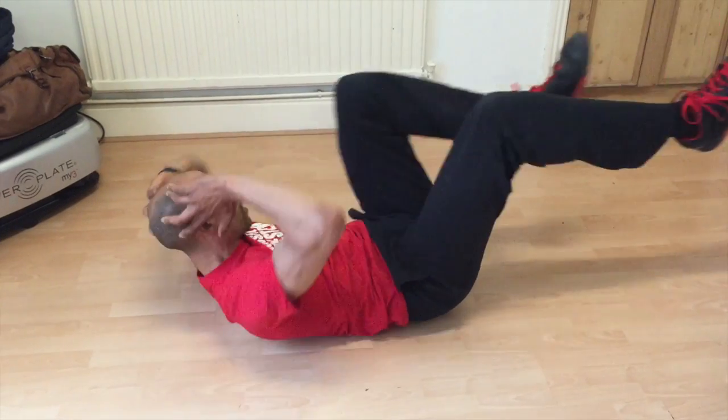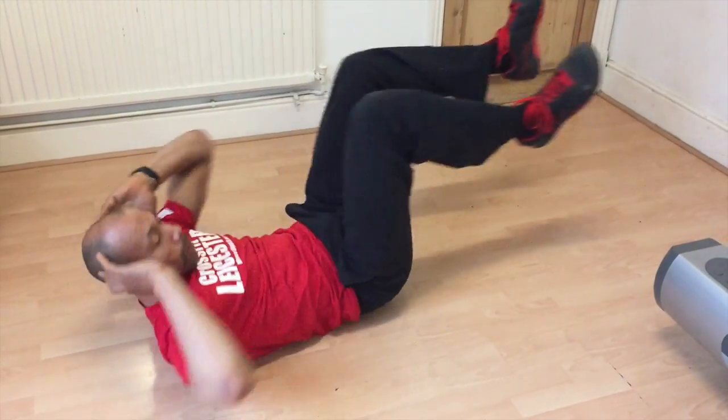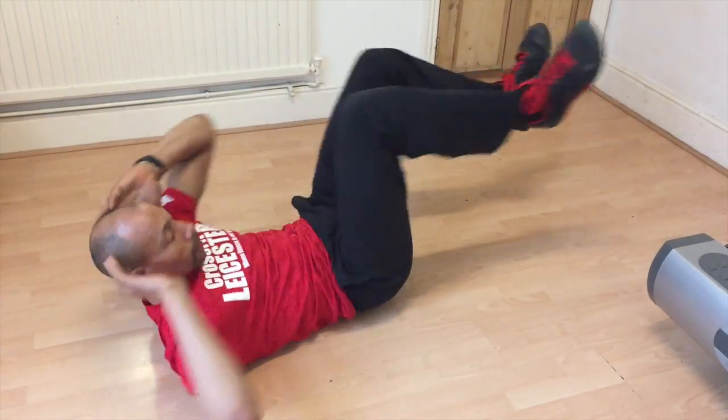Crisscross: bring the knees in towards the chest, elbows out wide, twisting through the waistline. Think about bringing the shoulder across rather than flapping the elbows.